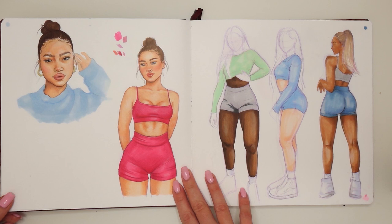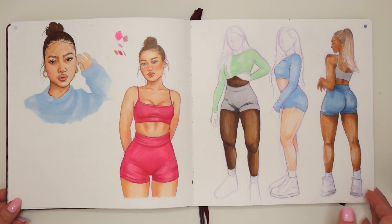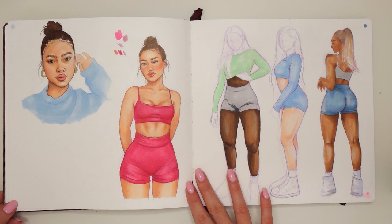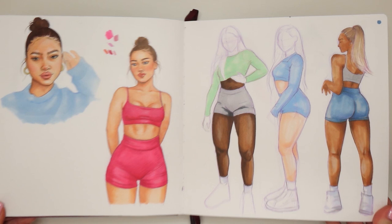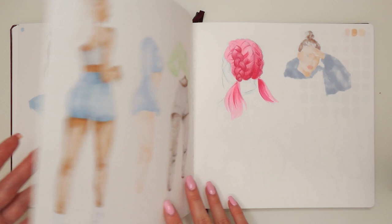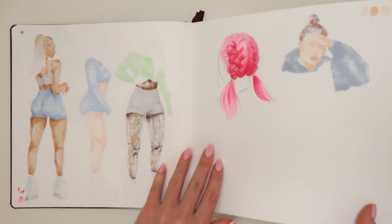Now we're on to another full spread with some gym girls. I actually quite like this spread because of how quick and effortless these sketches were — they look pretty cool. But one thing that bothers me is the color scheme. I really don't like how the blue goes with the pink, and then the addition of green is just a little bit disturbing for me. I like the spread but the colors I would definitely pick something else if I were to redraw it.